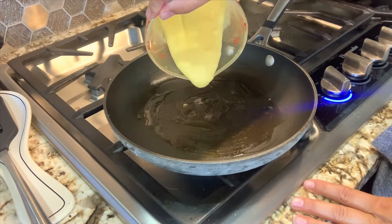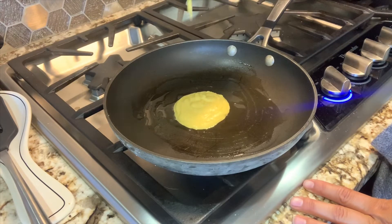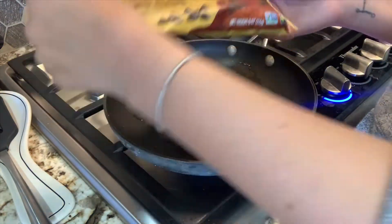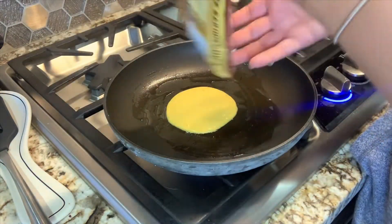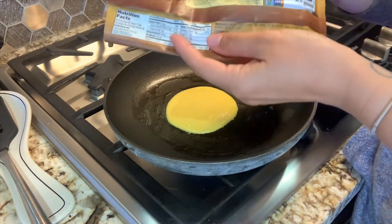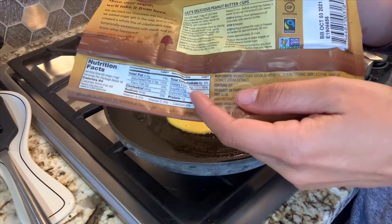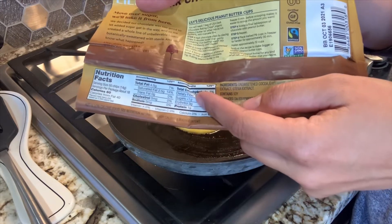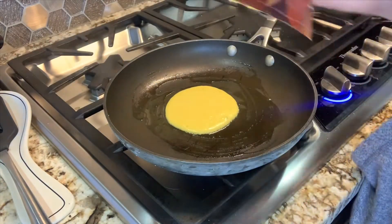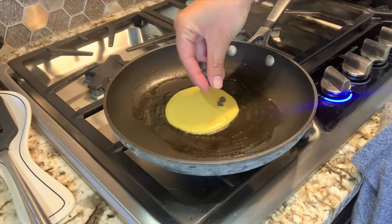I'm going to add about two or three tablespoons of batter per pancake. One thing I can't live without are chocolate chips. These are Lily's dark chocolate — they have one gram of net carbs for 60 chips. You take total carbs which is 8, minus fiber which is 4, minus erythritol because that's a sugar substitute, and you're down to 1 net carb. So I like to sprinkle a few of these in.